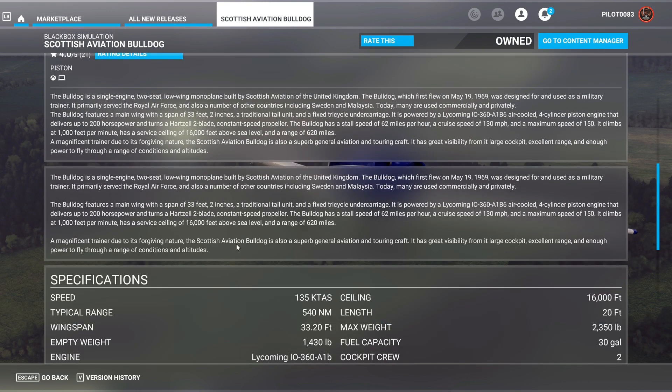The plane has a max speed of 150 knots, a cruise speed of 130 knots, and a stall speed of 62 knots. They say this plane is very forgiving in nature, so we'll take it out. It has a 4-cylinder piston engine, a range of 620 miles, and a service ceiling of 16,000 feet.